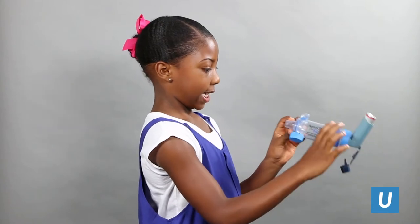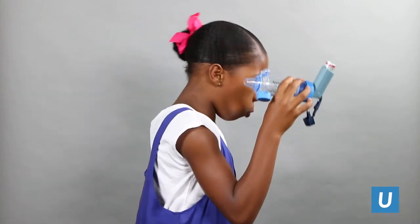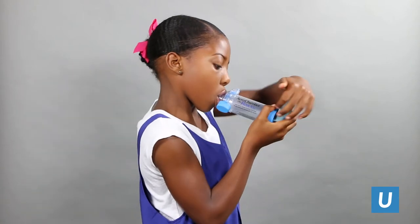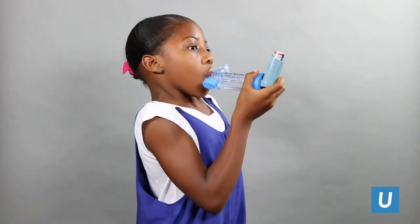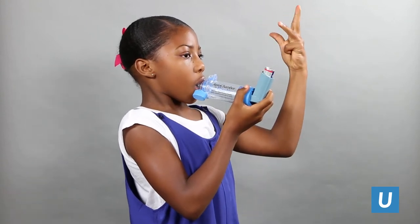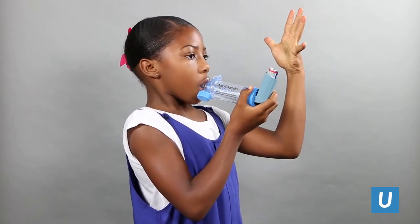Breathe out all the way, close lips around the mouthpiece, press down on the inhaler, breathe in slow and deep, hold your breath for 10 seconds if you can, then breathe out slowly.